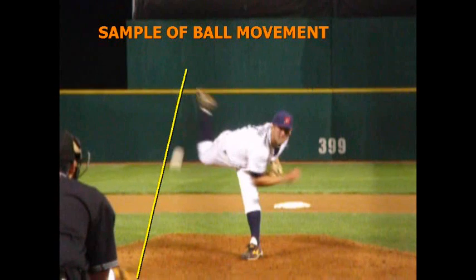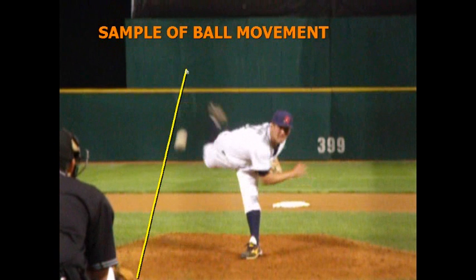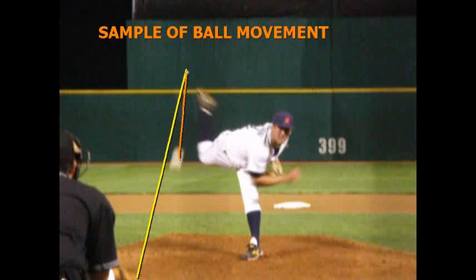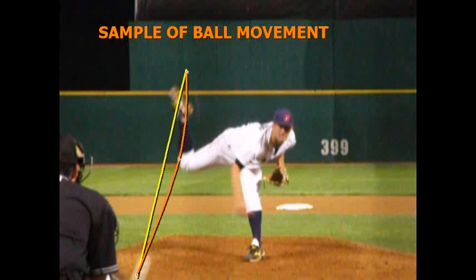Then we'll take him back and put a new line on him right there. You can see that's how much his ball runs for a running fastball. We could actually film five, six, or eight pitches to see if the pitcher stays in the same arm slot, because he changes arm slot for different pitches, and we can see how much each pitch — runner, cutter, curveball, changeup — moves.